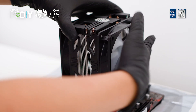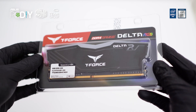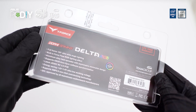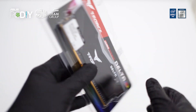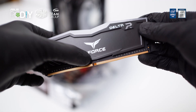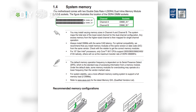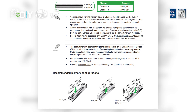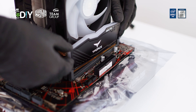Now that the CPU cooler is installed, we can proceed to install the RAM. Today we will be using a TeamGroup T-Force Delta RGB RAM, which is an 8GB 3200MHz DDR4 stick. Consider upgrading to dual channel by simply adding a similar RAM stick in the future for improved performance. Align the cutout on the RAM with the RAM slot on the motherboard. According to the manual of this ASUS motherboard, single channel RAM can be installed on either slot. Gently push down the RAM with both hands evenly on each side until you hear two clicks.